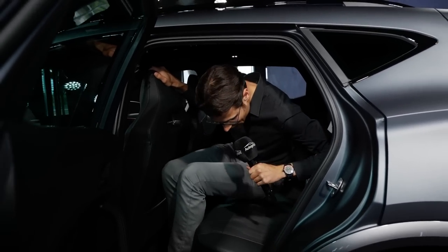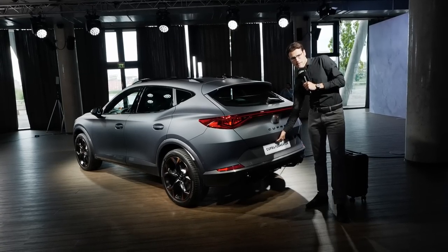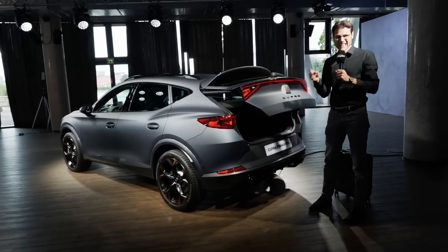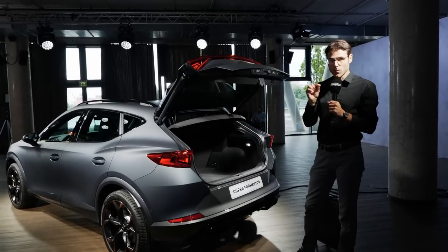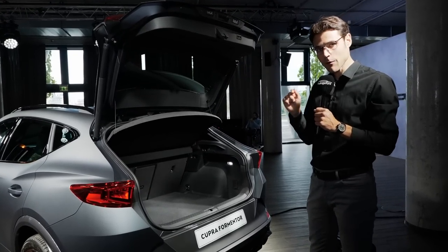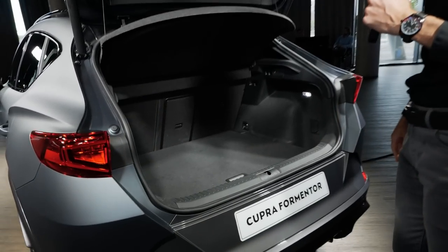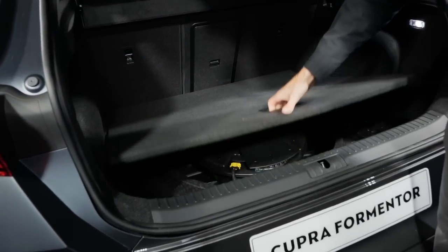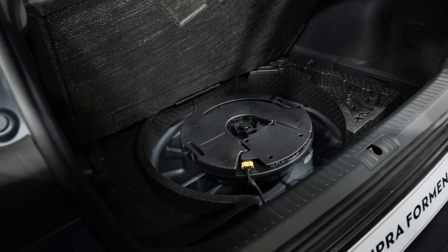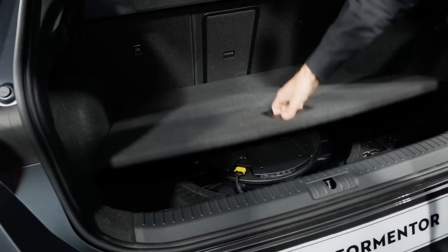The boot capacity is about 450 liters — that's less than in a Seat Ateca but more than in a Seat Leon hatch. If you go with the plug-in hybrid, it would be 345 liters as you lose a little bit of height. But here with the petrol engine all-wheel drive version, there's also sound equipment in the rear, and you could also fit a replacement tire around that.